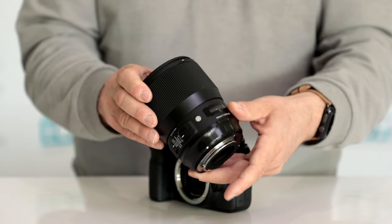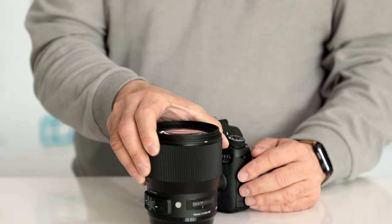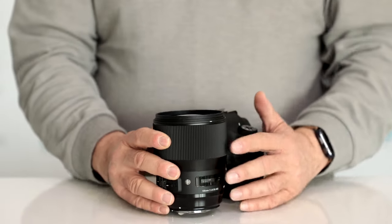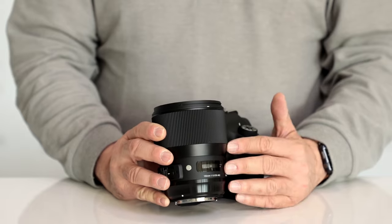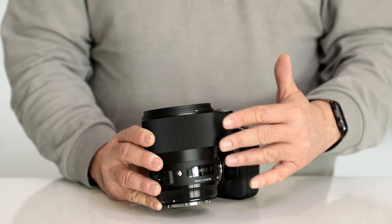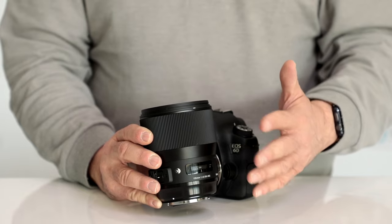It's compatible with their Sigma USB dock, because again, this is another one of their global series lenses, so it is meant for their global vision — and it is a fantastic vision. This lens is ultra sharp and very pleasing as far as the bokeh.